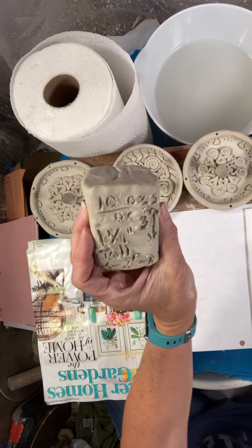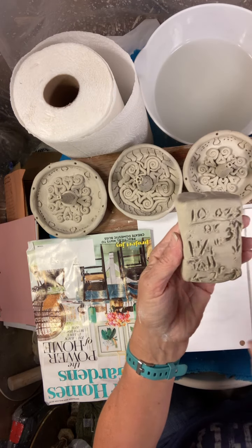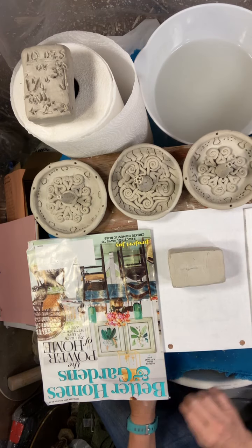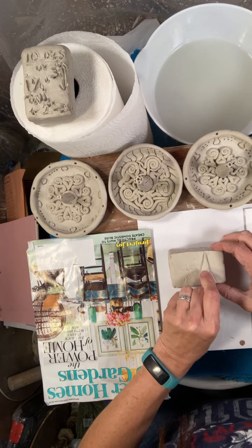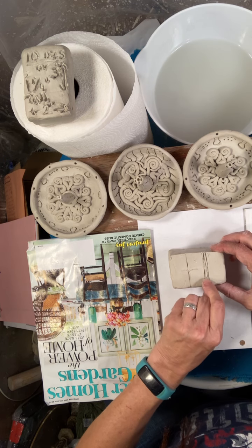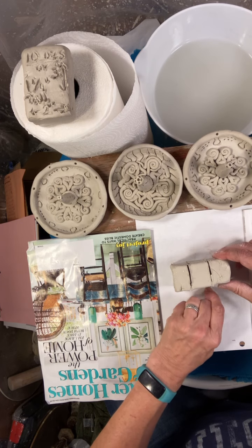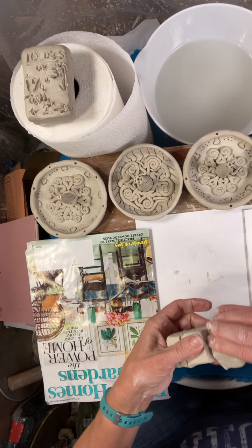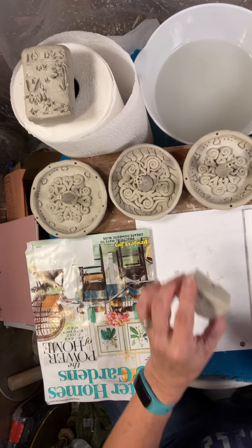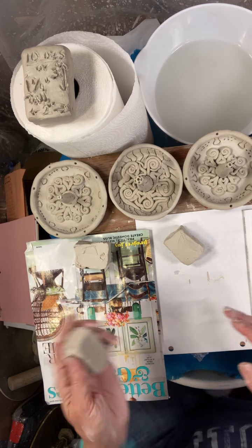You're going to start with about 10 ounces of clay. If you don't want to weigh that, this is three inches by two inches wide and one and a quarter inch tall. You're going to take that and cut it into three pieces — one for the base, one for the coils up the side, and one for all the rest.